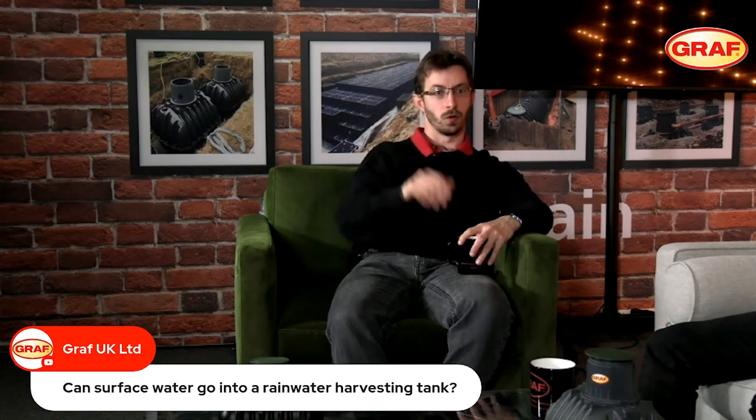Can surface water go into a rainwater harvesting tank? This is a frequently asked question and I think it's a yes and no answer. I would generally encourage the customer to do a little more research into why they want to collect surface water. You would look to collect surface water if you didn't have the volume required from the roof area alone to supplement the applications you're looking to use the rainwater for.